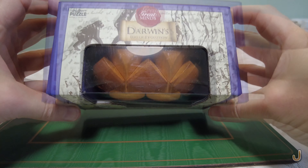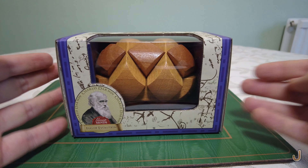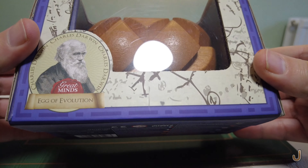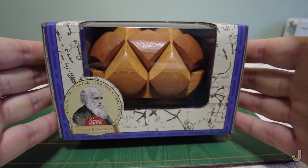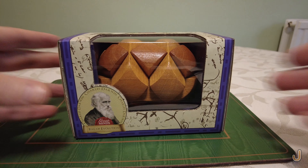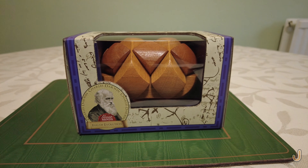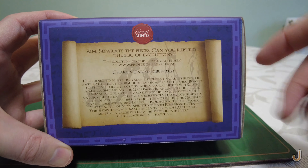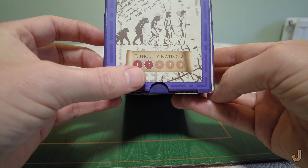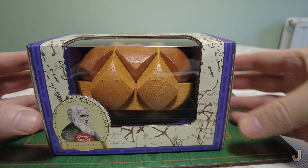Hello everyone, a new puzzle to show you — Darwin's Egg of Evolution. Wow, it's much bigger than I thought! This was sent to me by Professor Puzzle for this review video. It's roughly the size of my hand, mahogany-coloured wood, and it came bubble-wrapped in a cardboard box. The aim is to separate the pieces and rebuild the egg of evolution. Difficulty rating: two out of five. Fantastic package — let's open it!